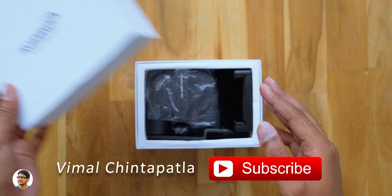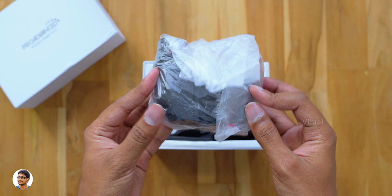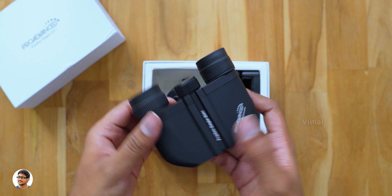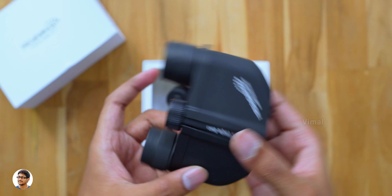The binoculars come in a simple box packaging. On opening the box we've got the binoculars along with some accessories. Here it is guys — the Pocket Eagle binoculars. Look at it, it's so compact and lightweight. Here is the Pro Advanced Pocket Eagle 2-in-1 binoculars — this thing is very compact for a binoculars.